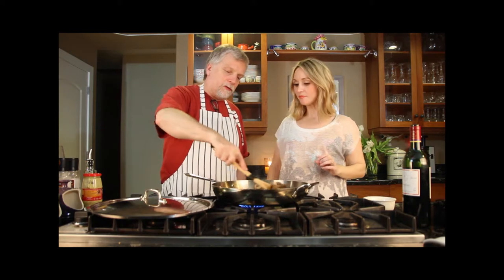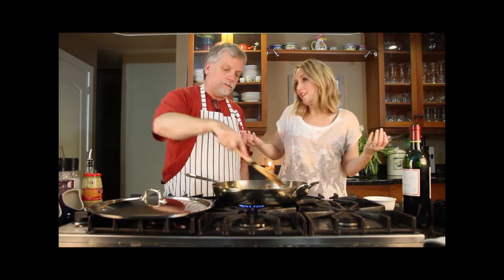One thing you can add if you choose — we're not going to do it today — but you could throw in a little chunk of butter. Mushrooms just love that.